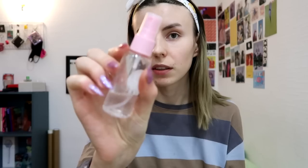I finally got my toner and now we can start. I'm going to pour the toner into this little spray bottle so it's easier to apply. Let's start.